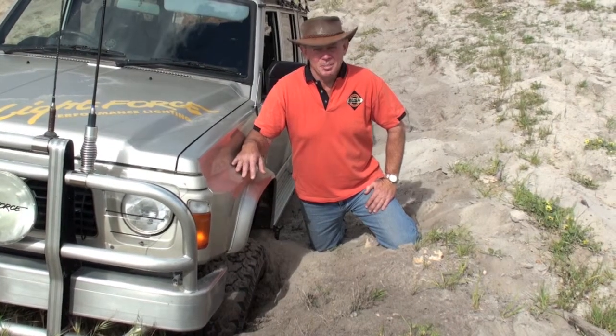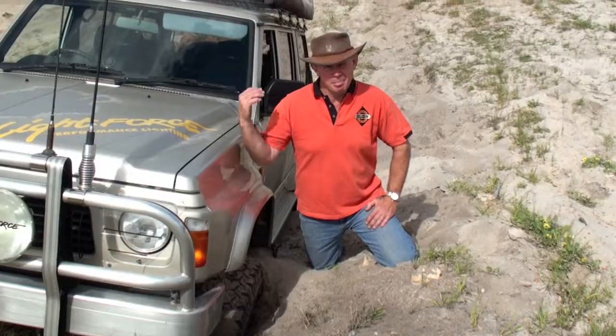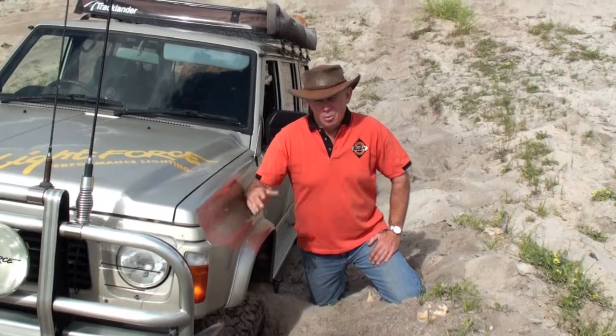As you can see, hopelessly bogged. That's a vertical step and the back wheels are spinning. We're going to go forward, but in a real life situation and not for demonstration purposes, the most sensible thing to do is probably to go back and try another line. But that's not going to give us a chance to show the bush winch at its best, so we'll go ahead in this case.